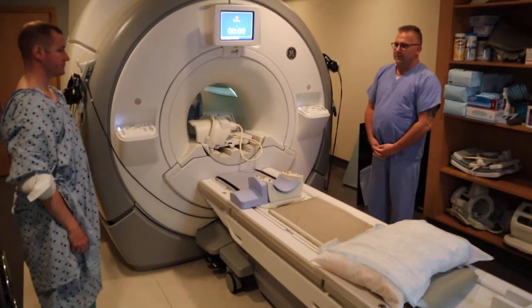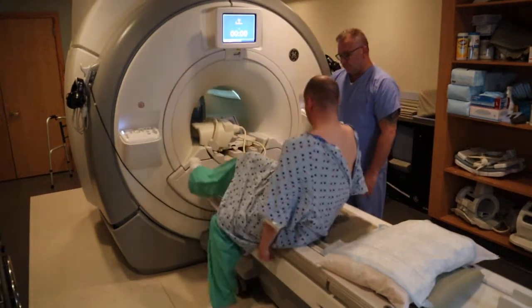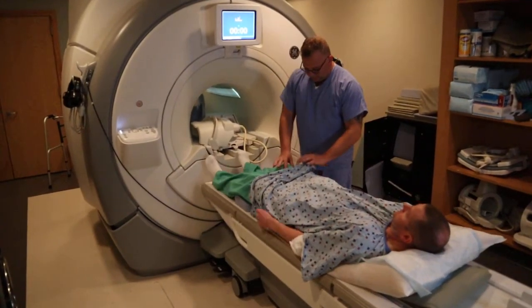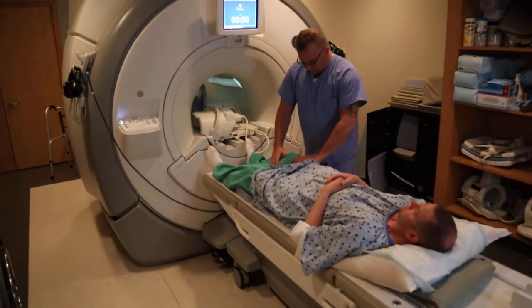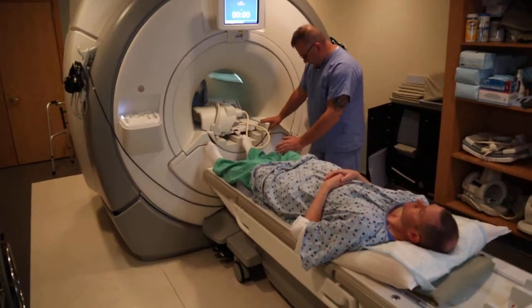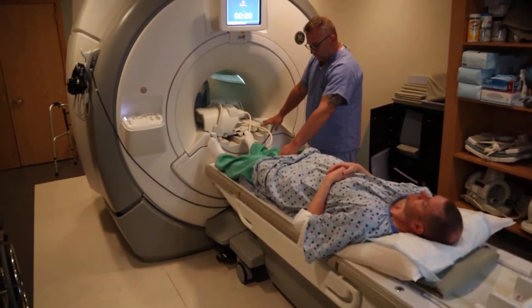We're now going to position for an MRI of the knee. The patient is going to lay flat on their back and their knee is going to be placed within the eight-channel knee coil. In some cases the knees might be too big — whether they're post-op knees or maybe an injury — you could also use something called a quad knee coil, which is a little bit bigger.